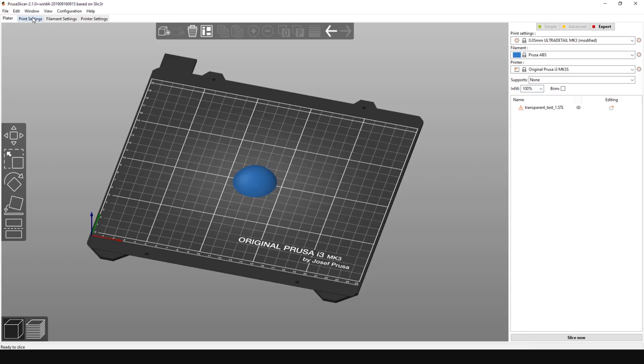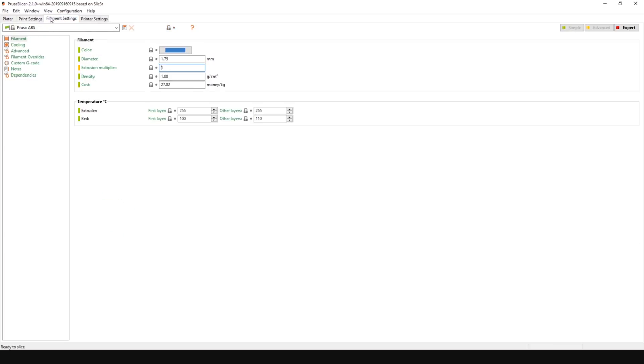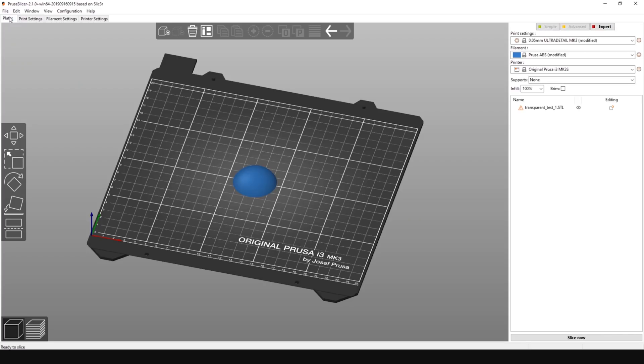Then go to Print Settings, Advanced, and adjust infill overlap. And finally, change the extruder multiplier value in Filament Settings. These values will differ for various materials, so check out our article to find out more about the slicer setup.